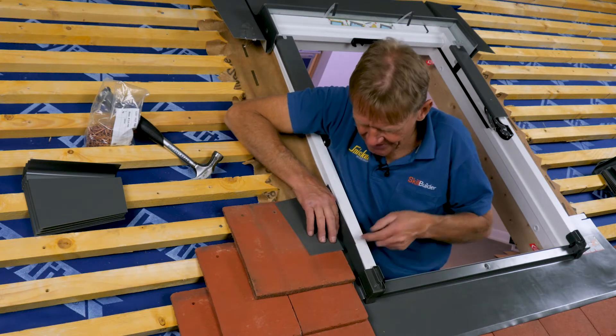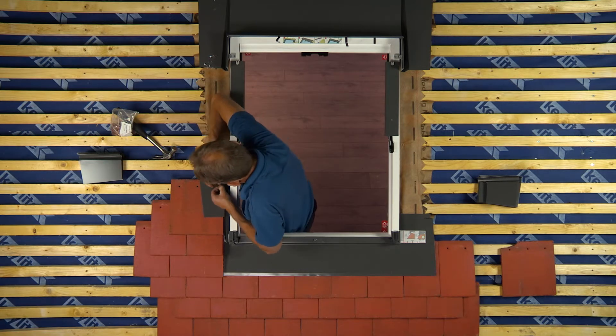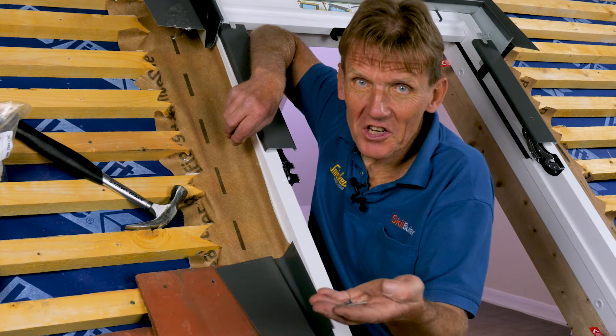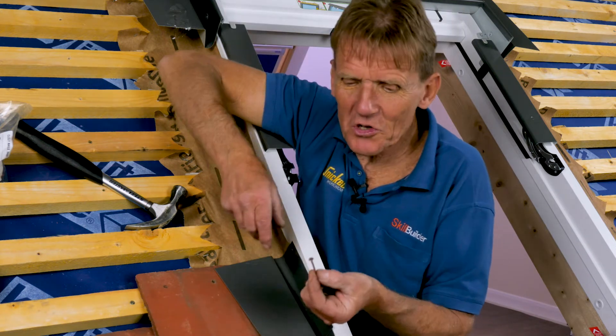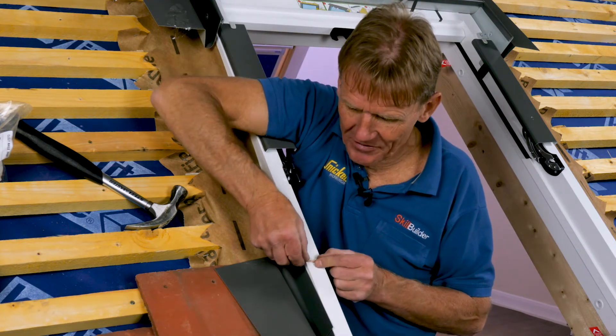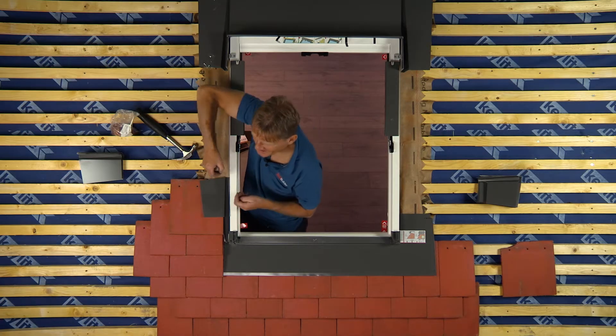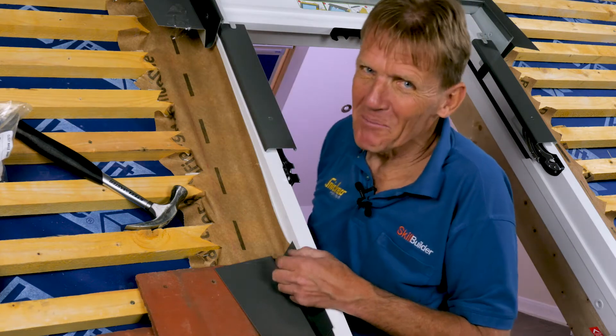Ride it down and nail it in. The nails are provided in the flashing kit — don't be tempted to use another nail you might have to hand, because there is a danger that if you put too long a nail in, it's going to appear on the inside of the frame, and that can be embarrassing.